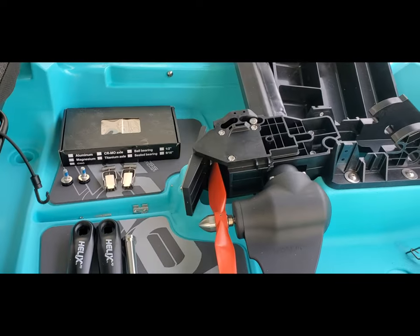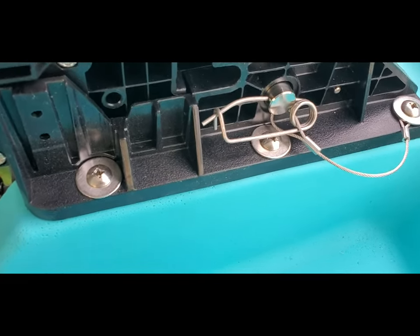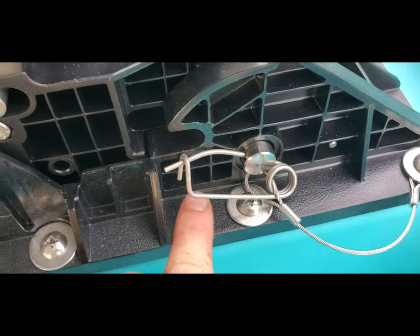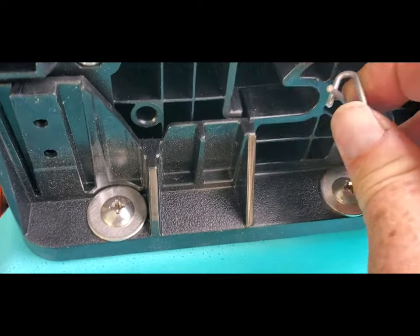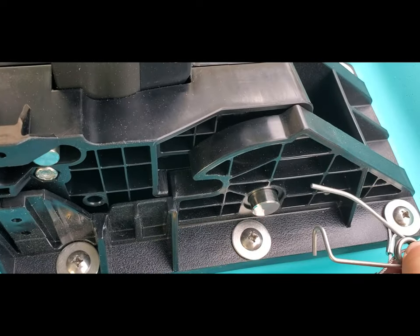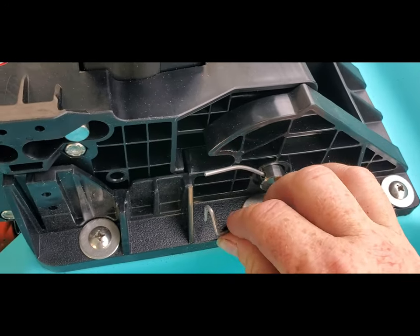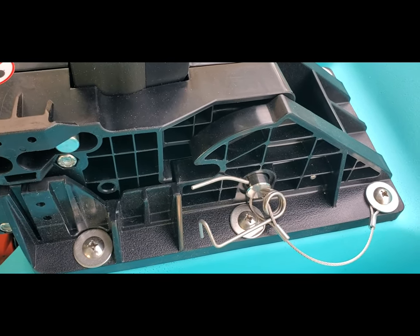Next, we're going to assemble the pedal drive unit. One little tip: when you're getting your pin ready, spread it open a little bit extra and then bend the end of your pin over. That will make it so much easier to put your pin in and out, and still be able to easily connect it. A little tip there to make it easier for pulling that safety pin out.